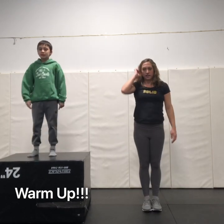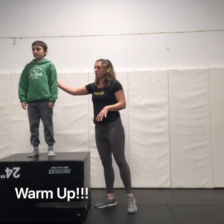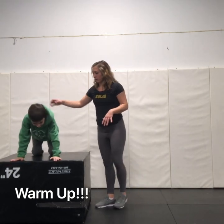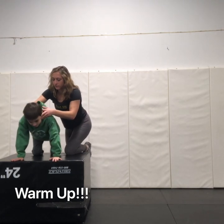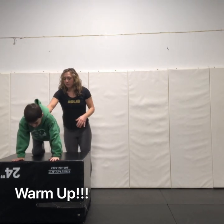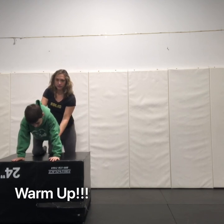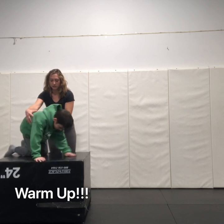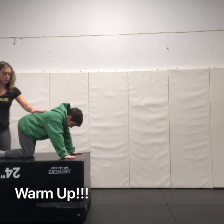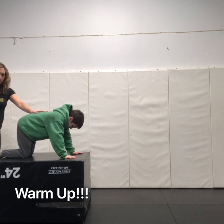Alright! Next up we're gonna do what we call ground activation. Get on all fours. Our arms are straight, we're looking slightly in front. Keeping our back straight, we're gonna bring our leg up and down. Lifting from the hip and the knee, up and down. Let's do five on each side.